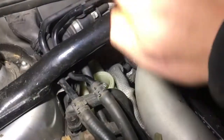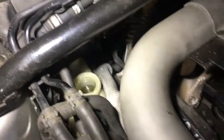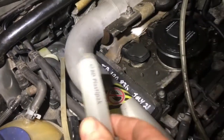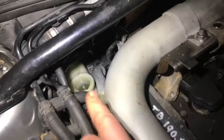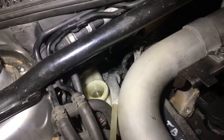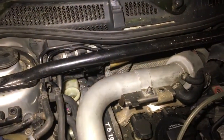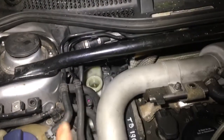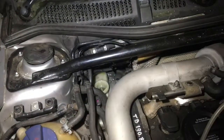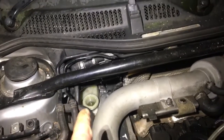Now I have the reservoir full of nice clean fluid. Every so often I'll have to go back and top it up. We're going to bleed all the brakes starting from the back farthest one and working back around. The idea is that each line is bled until the fluid runs nice and clean. There was a little bit of dirt in it, so the brake fluid is quite old.